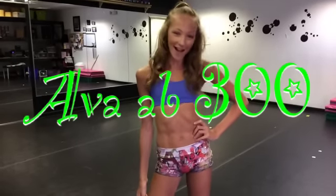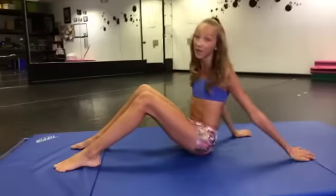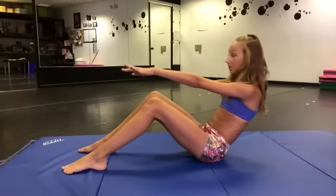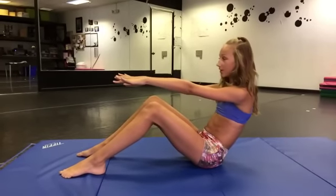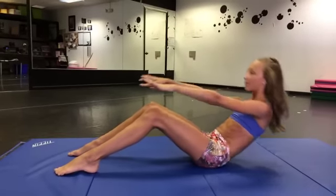First, I start with the Ava Ab 300. The first exercise in the Ava Ab 300 is 100 sit-ups. You want to have your arms straight in front of you, and make sure that your lower back and your shoulders touch, and then when you come up, that your chest touches.